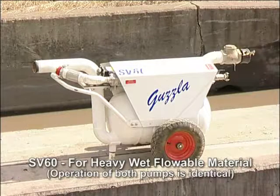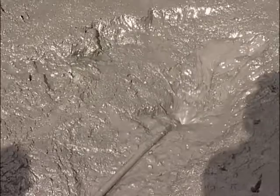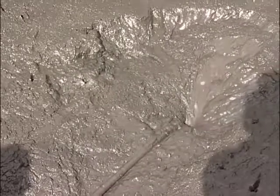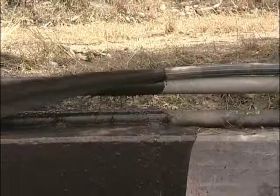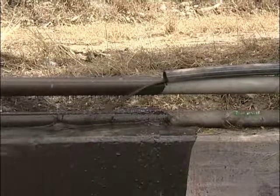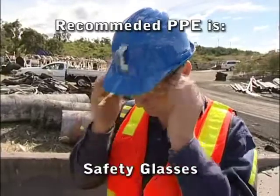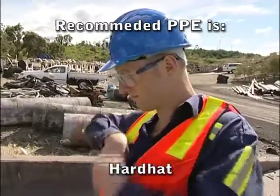The Guzzler SV60 and SV60V are heavy-duty, air-operated, vacuum-loading, pressure-discharge solids pumps. When used correctly, the SV60, as shown here, is capable of transferring up to 12 cubic meters per hour of high solids content material. The pump operates on a continuous cycle, alternately loading, then discharging.